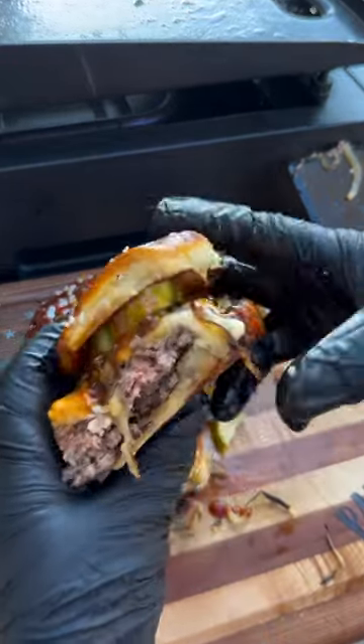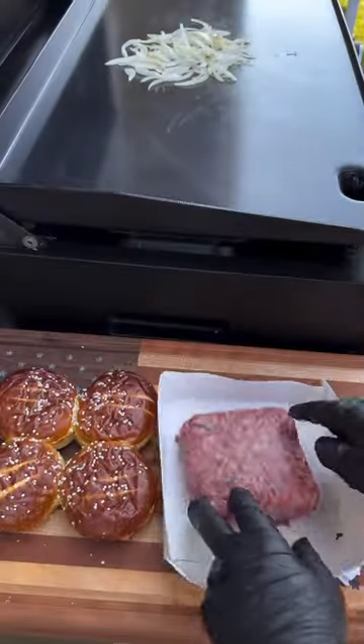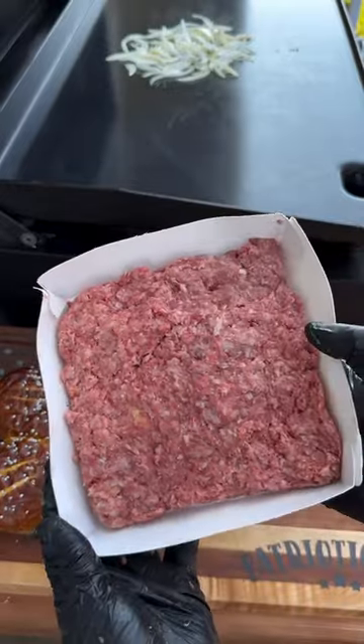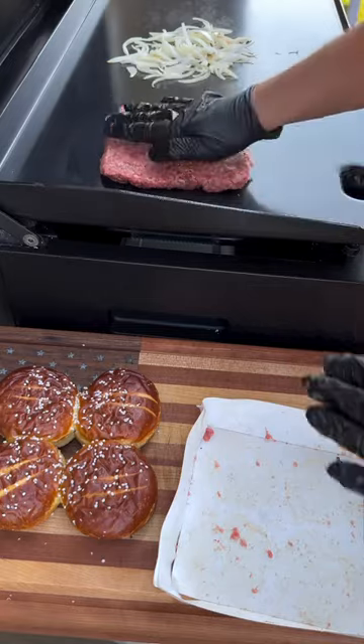Let's make some big boy burger sliders using King's Hawaiian pretzel buns. Start by loading those onions up on the Pit Boss griddle. Next, I took the cardboard that the pretzel buns came in to shape my burger — go ahead and put that bad boy on the griddle and use your favorite seasoning.